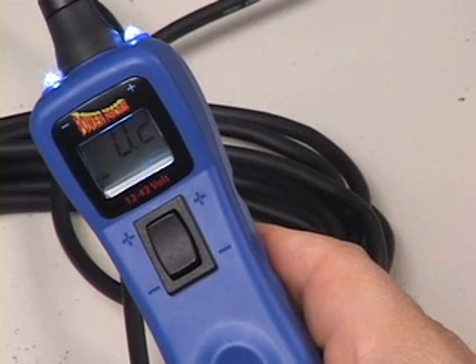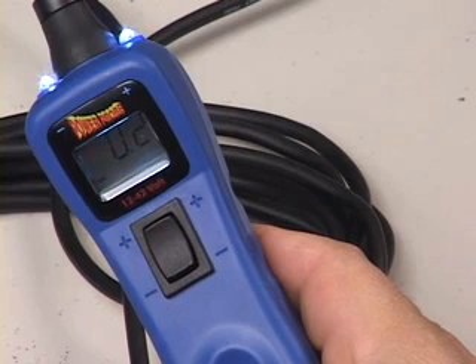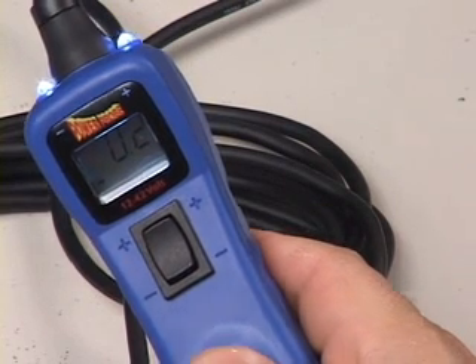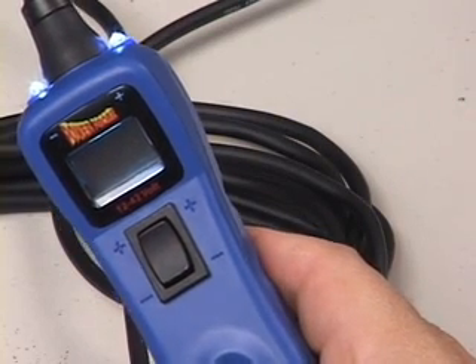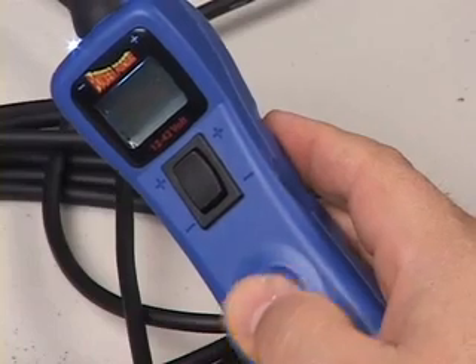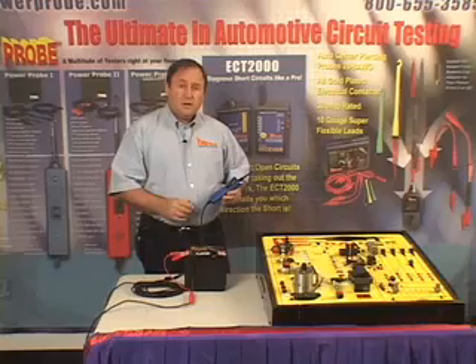The voltage level threshold setting mode is identified by the alternating plus-minus sign in the display. Then it loops back to power probe mode. You're in power probe mode when the LCD display is blank. It may have a speaker symbol showing you that the audio tone is turned on.